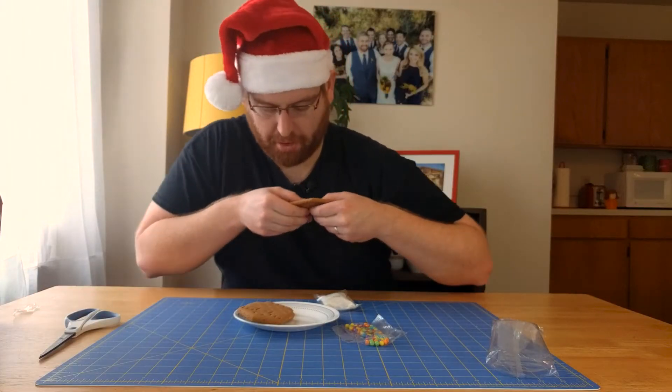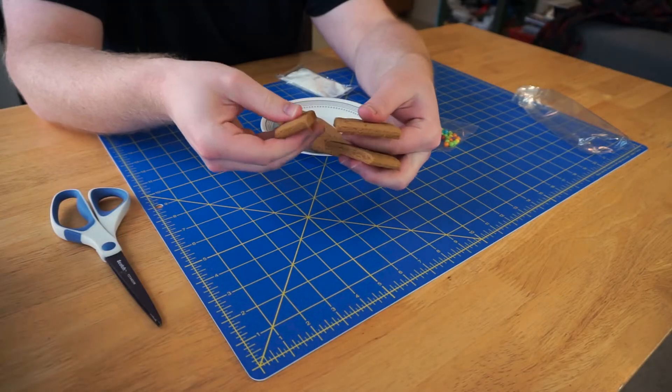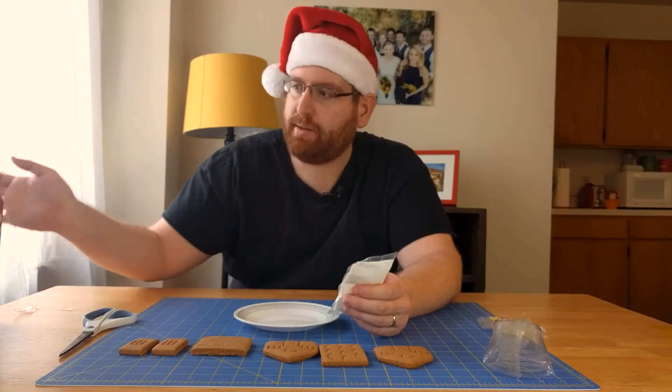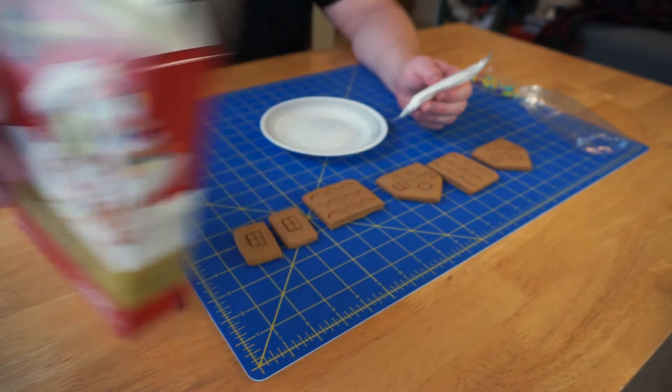I'm going to break these apart — let's get it next to the microphone if you can hear the good sound. I'm going to cut the icing open now. I'm going to try to match this box exactly, and that probably won't happen, but I'm going to try to do it anyway.